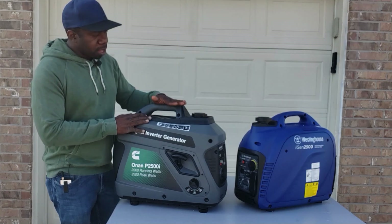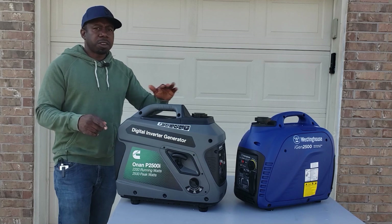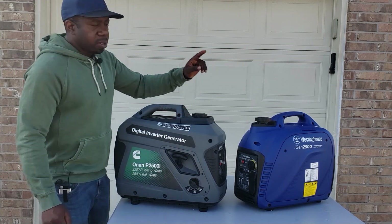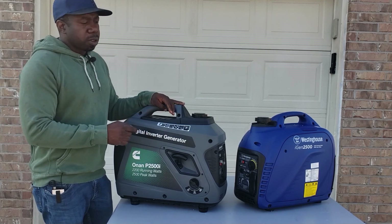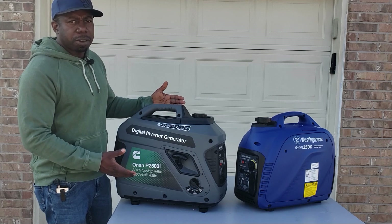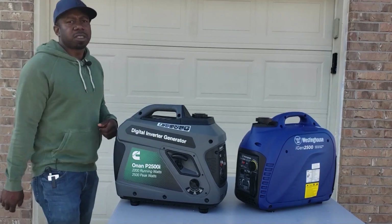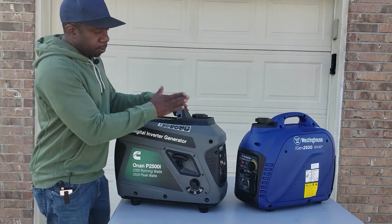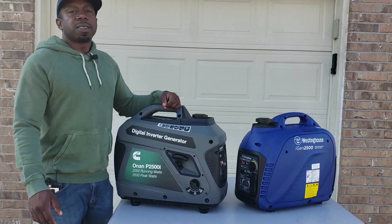Stay tuned for the load test on both of these generators — we'll be doing them individually, starting with the Cummins then the Westinghouse. If a 2500-watt backup generator is what you're looking for, something you can still carry around, 2500 is a good starting point. You don't want to go to a 3000 yet — this is where you need to be. Thanks for watching my channel, have a nice day.